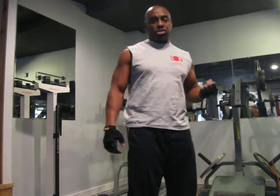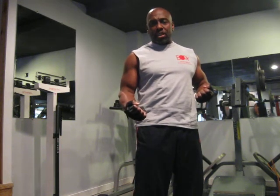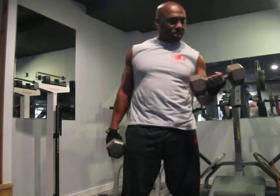Two 25-pound dumbbells. One of the arms is going to be in isolation while the other one works. When that one's done, it goes into isolation while the other one works. So even though this one is curling, this one is fighting to keep the weights up and not allowing it to sag and drop down. So static arm curls.